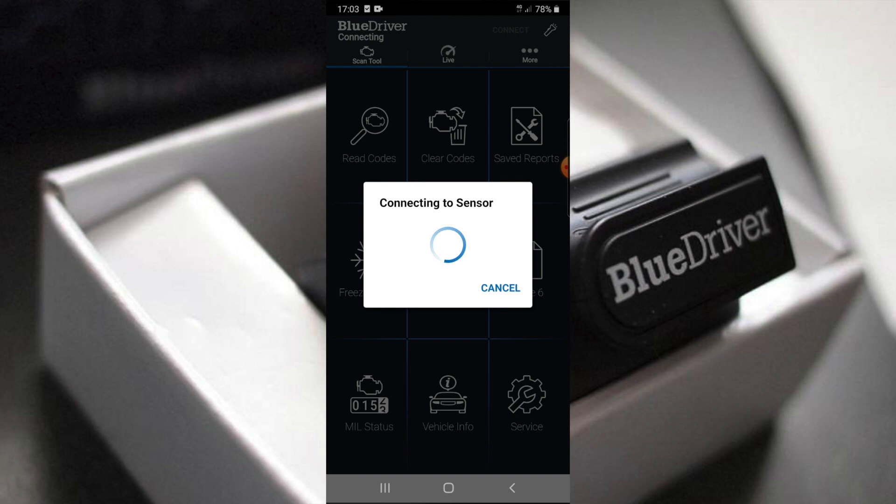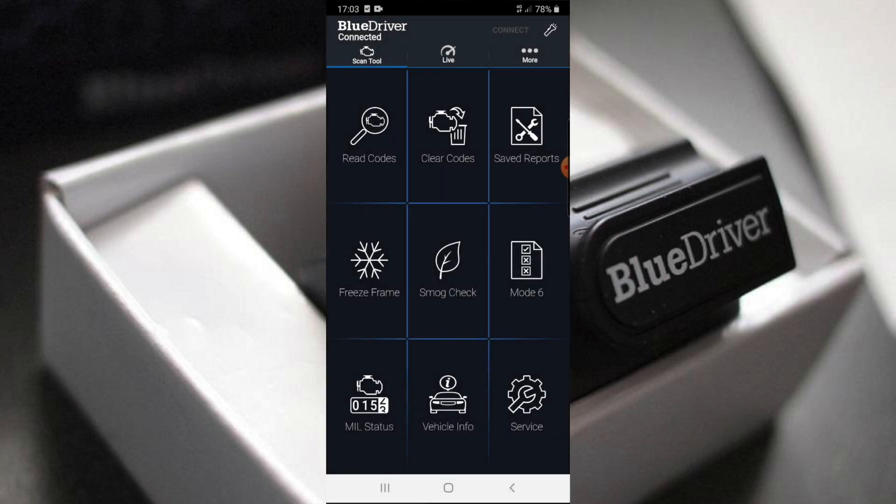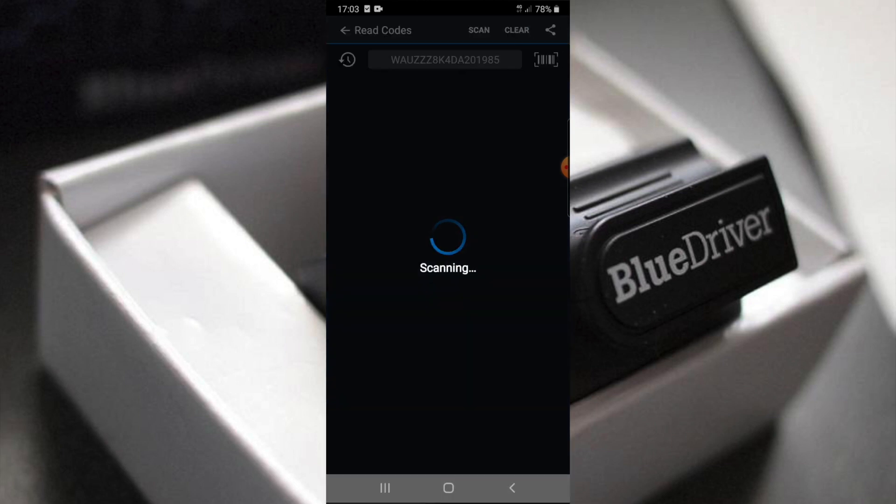I can see it's got a very nice, easy interface. It says connected in the top left-hand corner, just under BlueDriver, so that means the vehicle has been connected. The menu has: read codes, clear codes, save reports, freeze frame, smog check, mode 6, and MIL status.